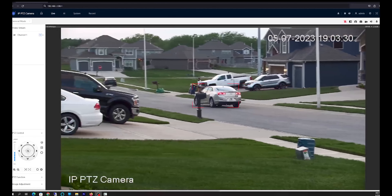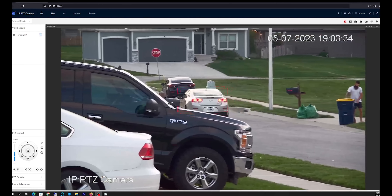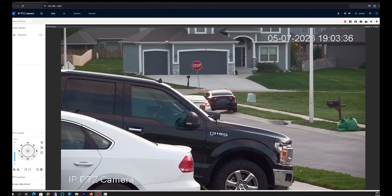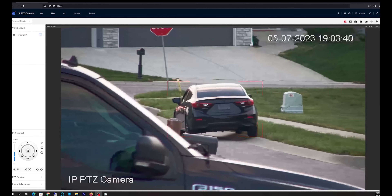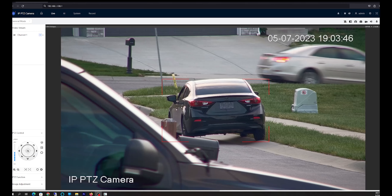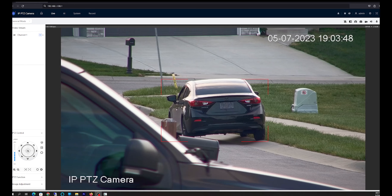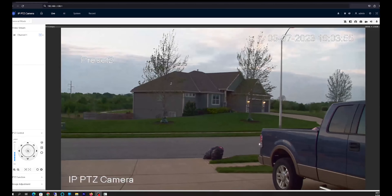As you can see, it does a great job of keeping the subject in the center of the frame. As I went behind the truck, the camera focused on the black car at the side of the road. Then as I moved away, it sat there for a little bit and then returned to its original position — and you see how quickly it returns back.